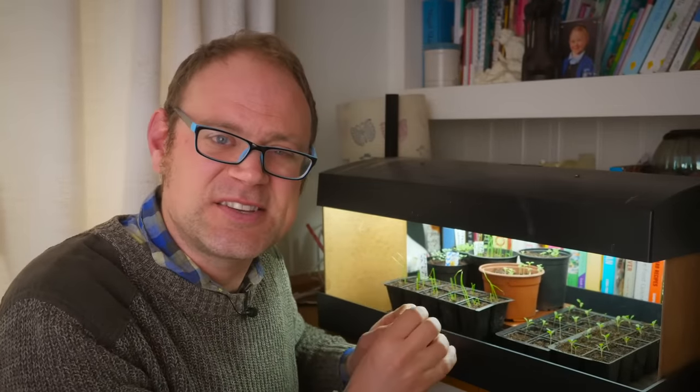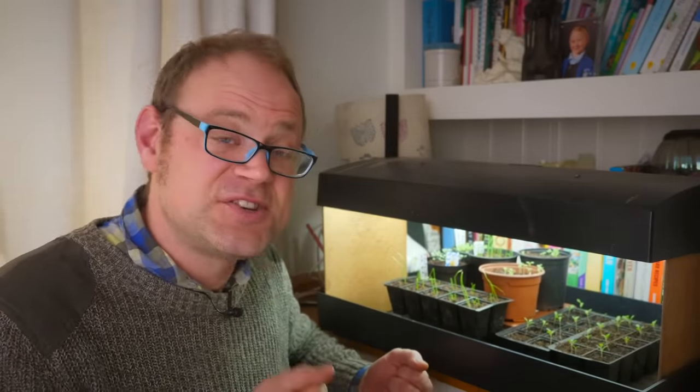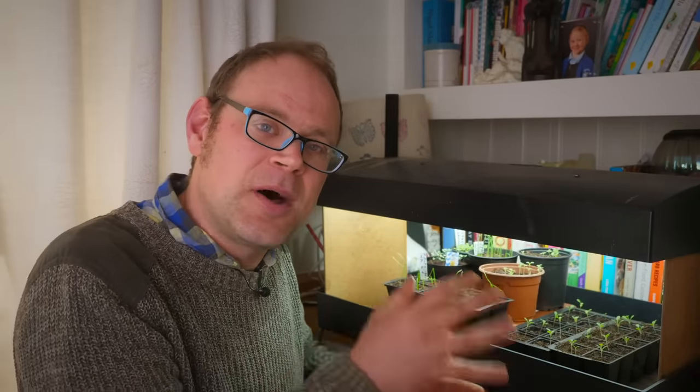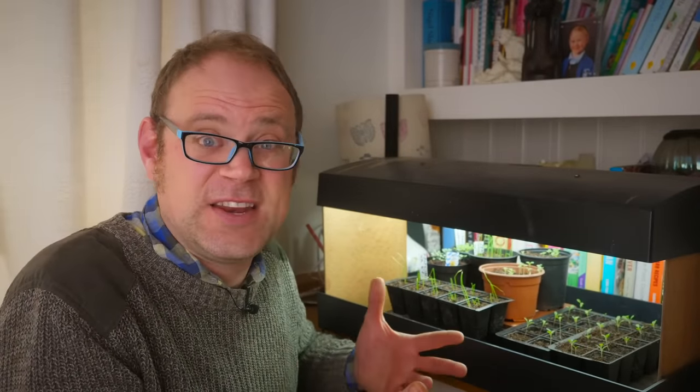The lamps should stay on for between 12 and 16 hours a day. The longer you leave them on, the faster the seedlings will grow because there'll be more time to photosynthesize. That's a good trick if you're running a bit behind schedule — keep them on for longer. Mine go on when I first get up in the morning and go off when I go to bed, so they're on for about 15 hours.